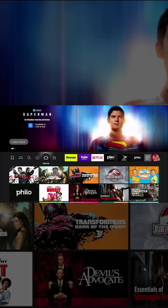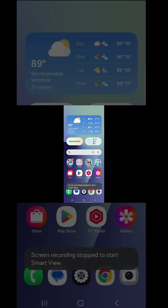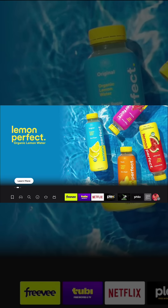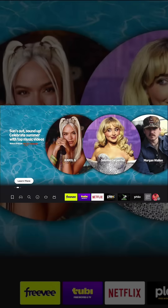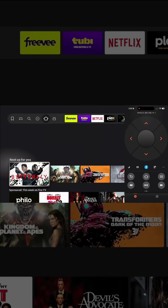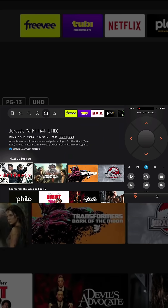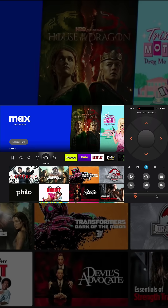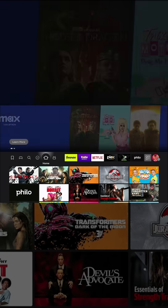Secret number three: you can mirror your phone straight to your Fire TV Stick. As you can see, I am now fully connected. The next secret is the Fire TV remote application — you can now have full control of your Fire TV Stick from your smartphone, which is really cool.